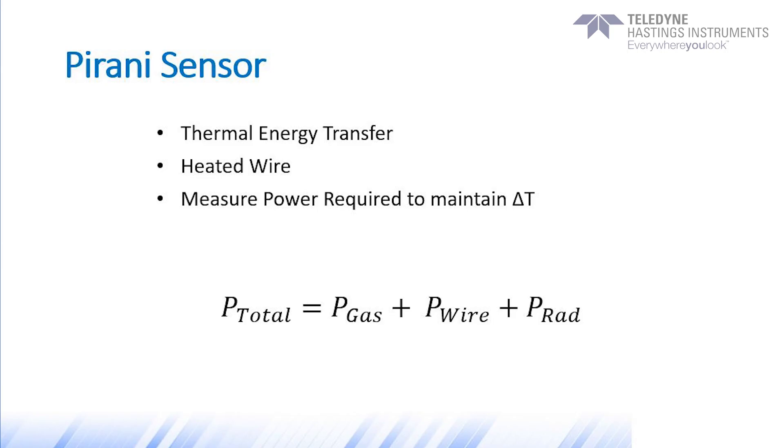Another nice feature of the two-sensor approach is that the low-end Pirani routinely zeros the piezo, so this, in turn, allows us to provide a very tight accuracy specification. We'll give that spec towards the end of the video.